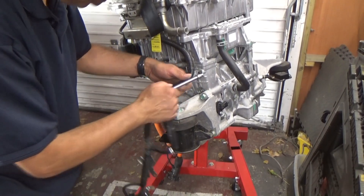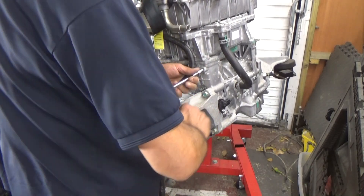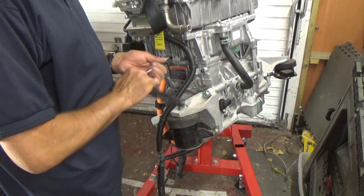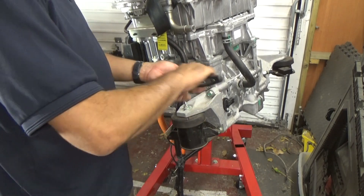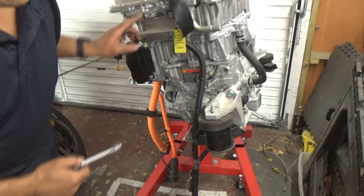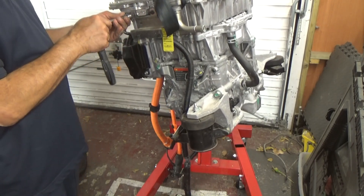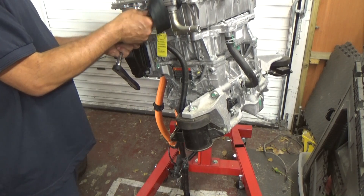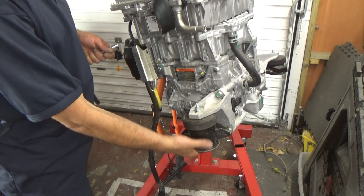Just carrying on removing the loom — it's back to a 10mm I think there. This piece of wiring will probably have to go back on afterwards. Okay, next up — this bit left definitely has to go because it links on to the charger, which will be going anyway.